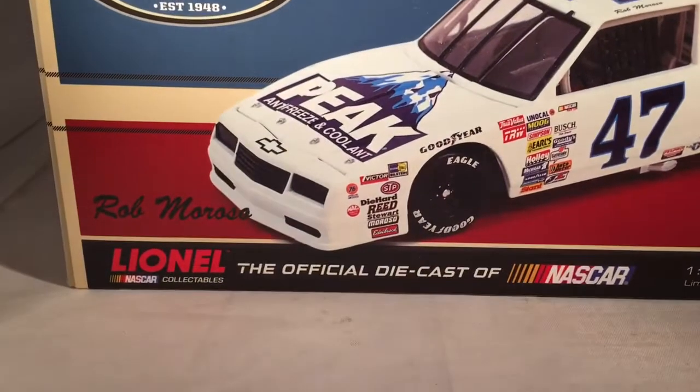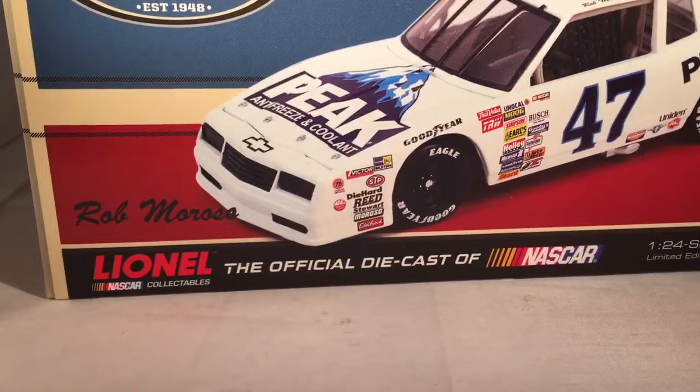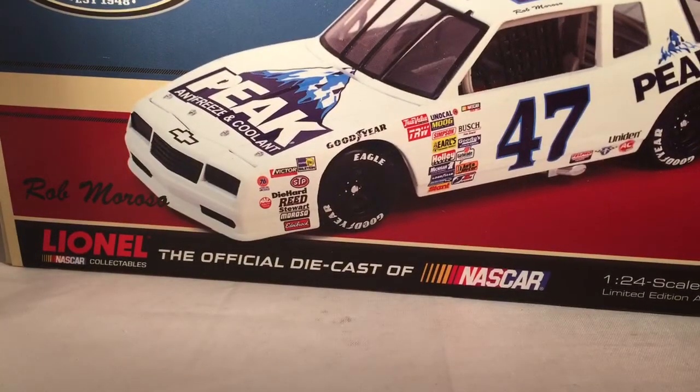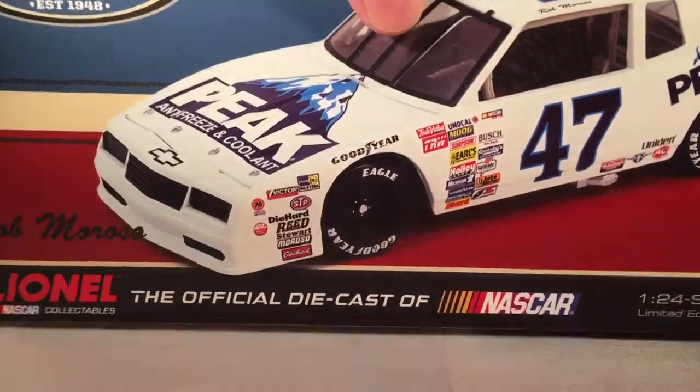Let's take a quick look at the box. You've got your typical NASCAR Classics box with a sample of the car right there. NASCAR Classics, Rob Moroso, Lionel Racing, 1988, number 47, Peak, Chevrolet Monte Carlo.